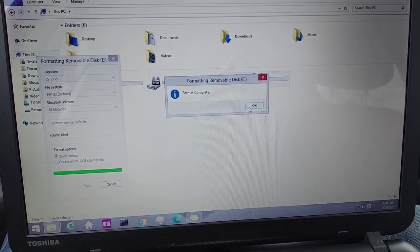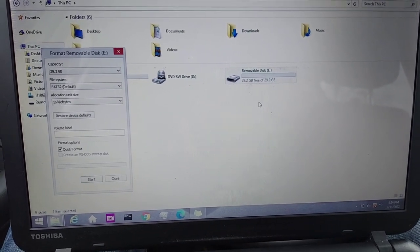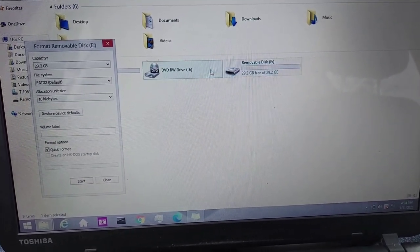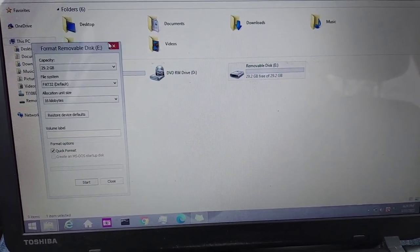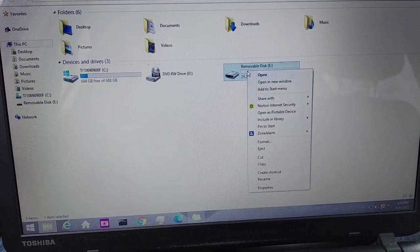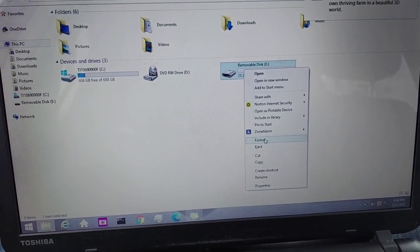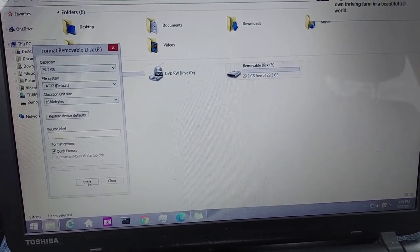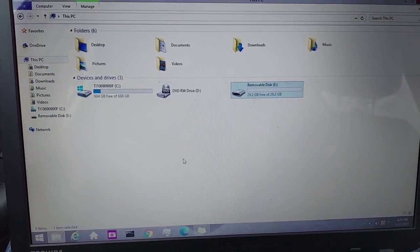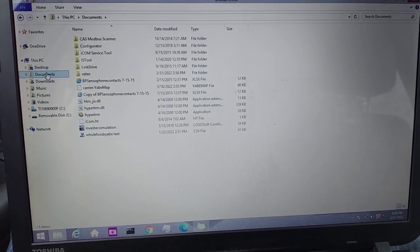I like to format my thumb drive first — you probably don't have to, but it's a habit of mine. It's already formatted. If you don't know how to do that, just left-click the thumb drive and go down to Format, then click Start. It's already formatted, so now I'm going to find the firmware file.